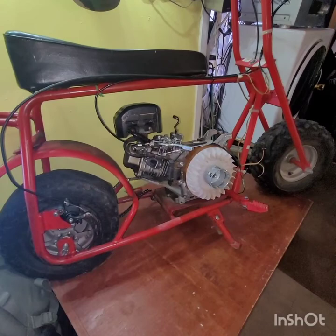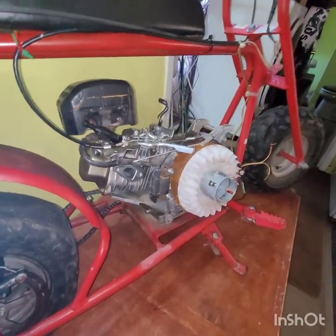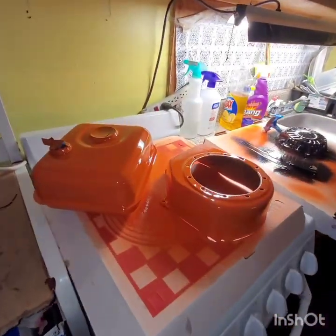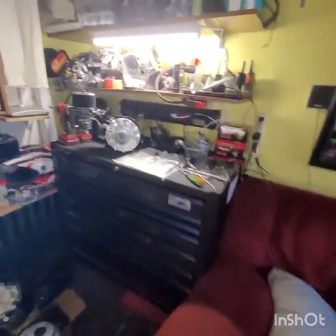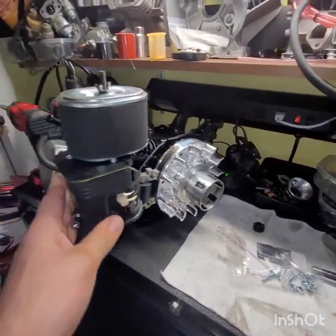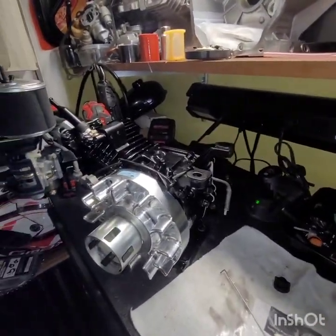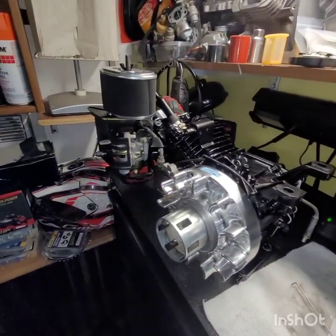All right, we got it in the house, tore off the sheet metal, got the built motor in paint so we can stick it on that bad boy. Going to be a black and orange bike — going to match my buddy's truck. Hopefully soon, maybe tomorrow. Wait for the sheet metal to dry and then we will hear it run.